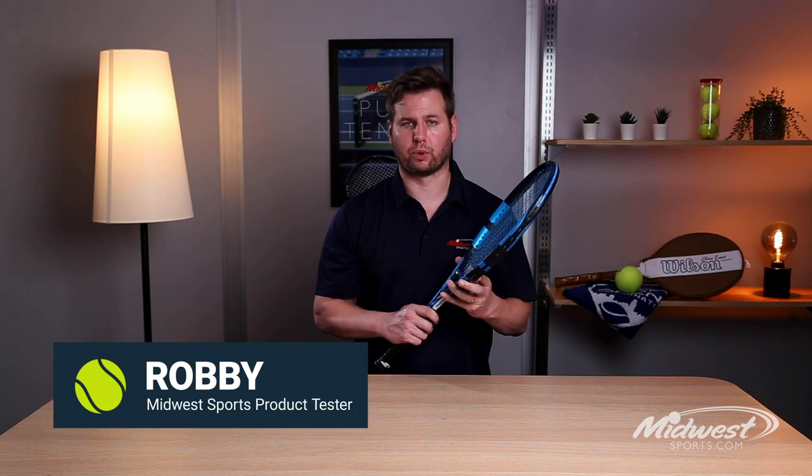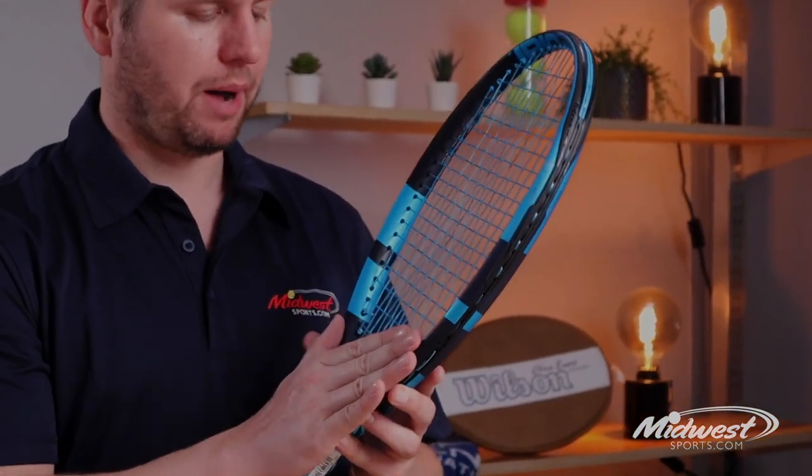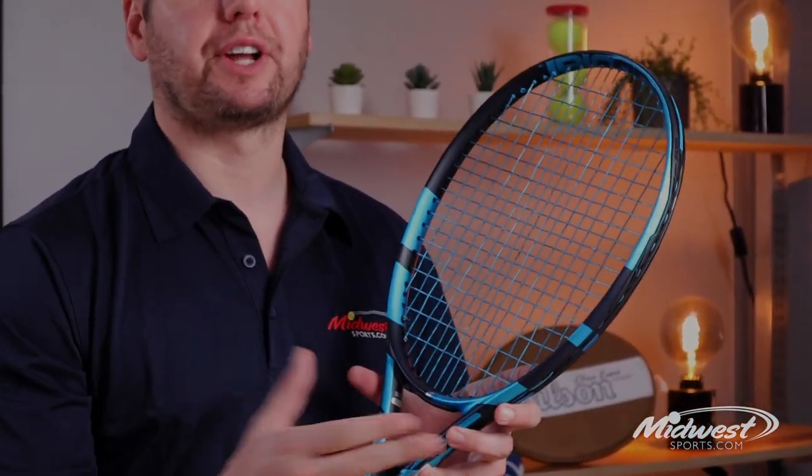Hey guys, Robbie with Midwest Sports. Today we are looking at the 10th generation of the PureDrive from Babolat. Babolat has made some updates to this racket, but like previous generations of the PureDrive, this racket really brings explosive power onto the court.